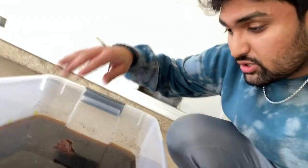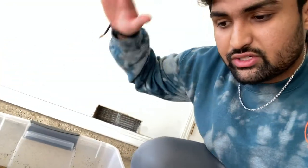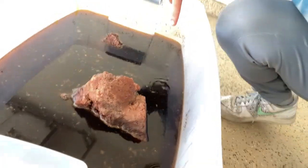Alright guys, shoes are in coffee. I used some rocks to weigh them down and put a box over it so hopefully they stay under. You can see it kind of bubbling right there. Hopefully the shoes stay under for a couple hours — I'll come check on them in maybe three to four hours and I'll update you guys then.